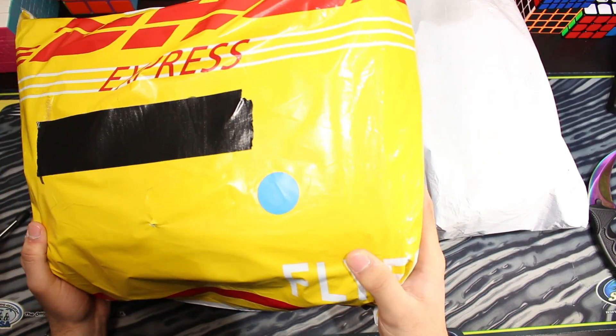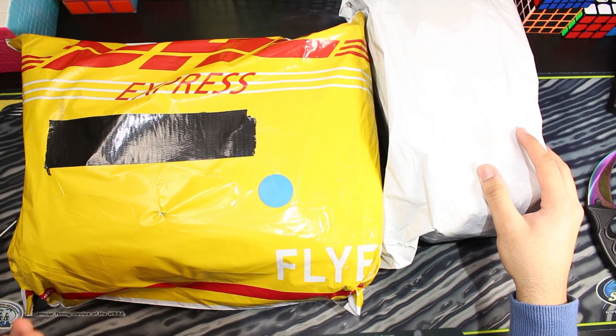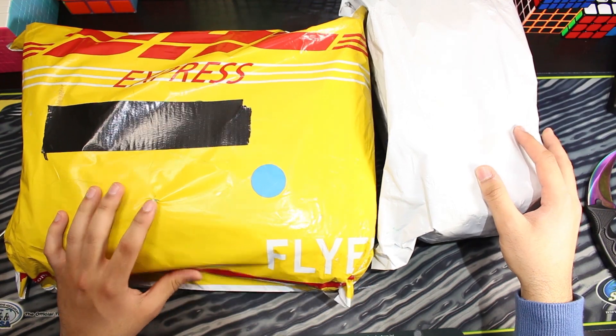Hey guys, PayRocks here, and today I received these two really big packages from MoYu. I don't know what's in these, but I'm really excited to check them out.